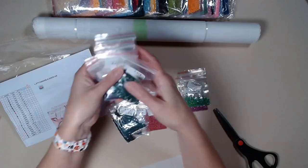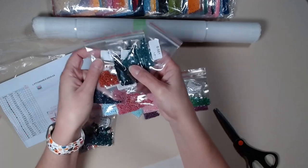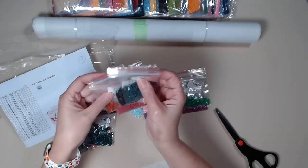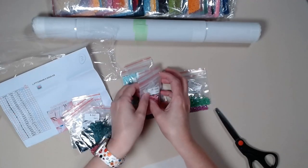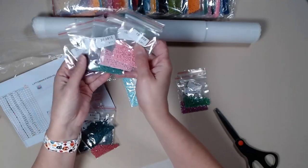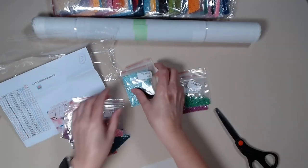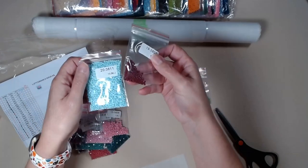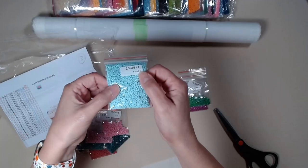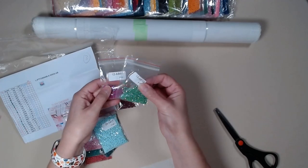Nice colors. Of course, I have now mixed them all up — pinks and purples and greens, a lot of blues, and a maroon color. And our ABs. Nice.